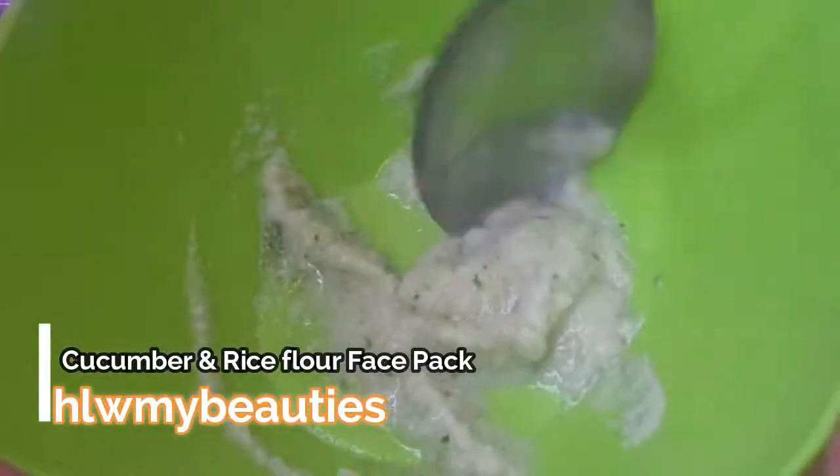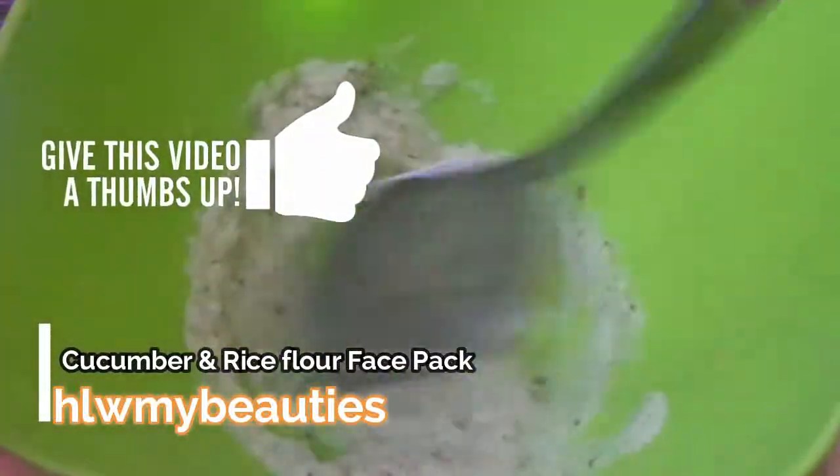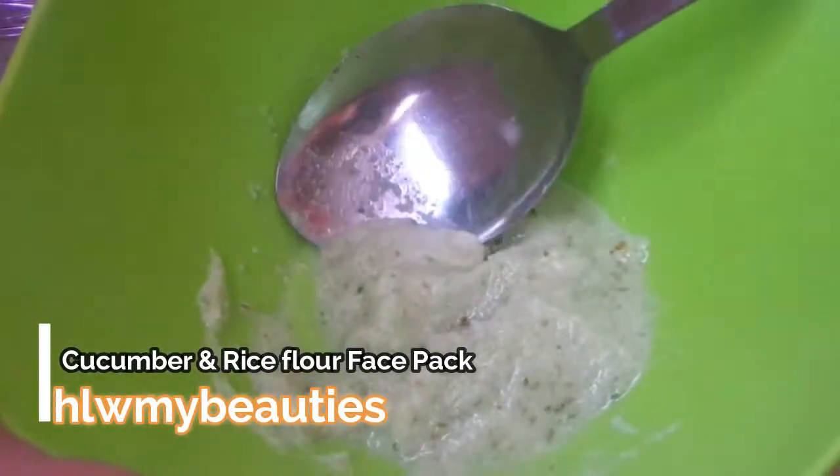Make sure that it suits you — that's the most important thing. Rice works as a scrub, cucumber as a toner and brightening agent, and lemon juice has bleaching properties in it. So just give it a try and you will get the ultimate benefit from it.